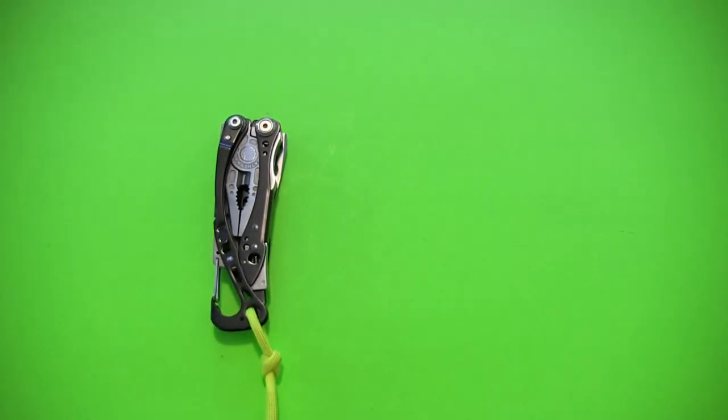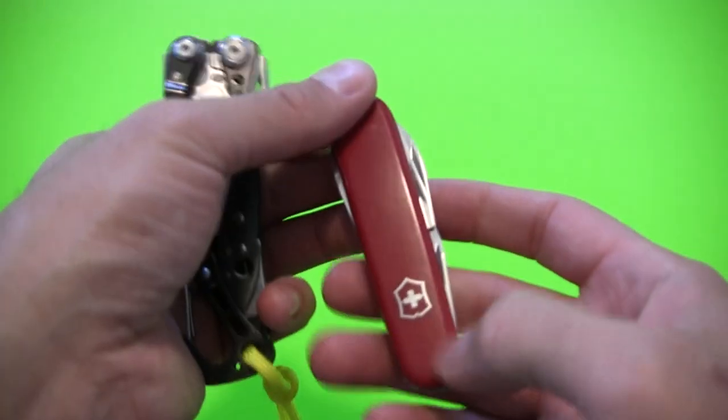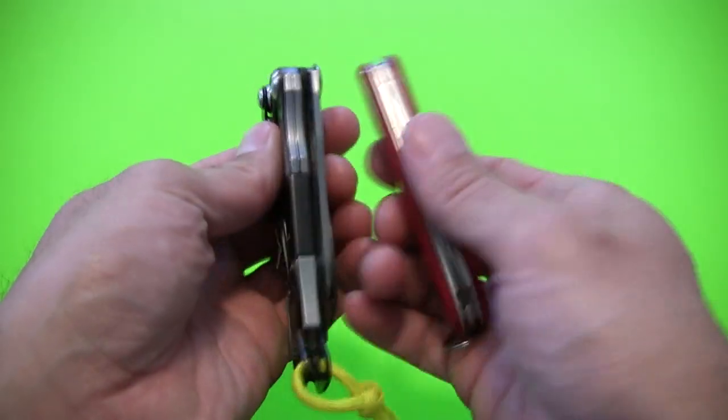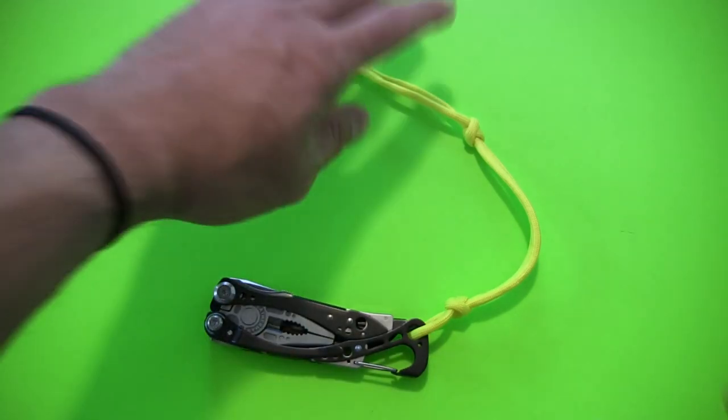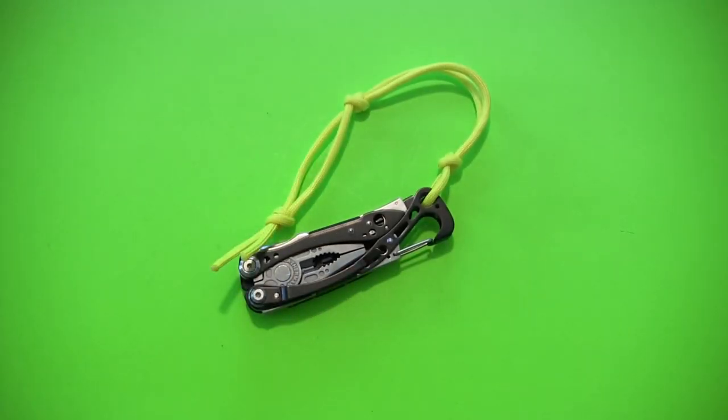And here's the Victorinox Swiss Army Tinker — a little bit bigger, a little bit thicker, definitely weighs more. I think that's probably enough comparison. The Leatherman Skeletool CX — wonderful tool, pretty basic in what it offers, but I think for some of you folks that's all you're going to need. I've found in my experience it's pretty much all I need, so I've been happy with it. Another great multi-tool from Leatherman. If you get the chance and you're interested, definitely check it out — I think you'll be happy. Thank you for coming along for the ride. I hope you enjoyed this review and found it informative, and I hope to bring you another one really soon.